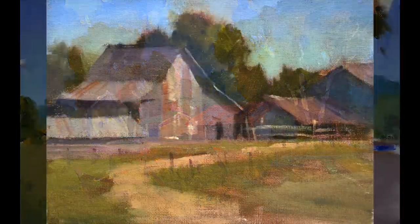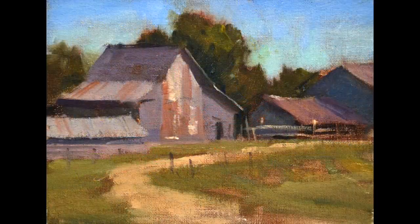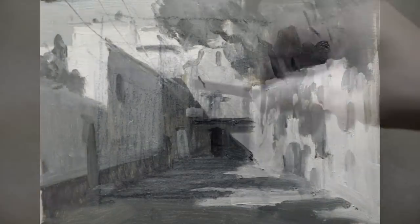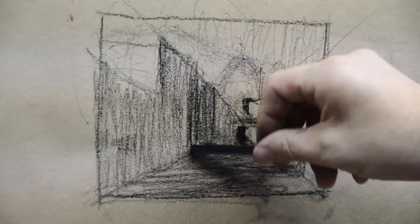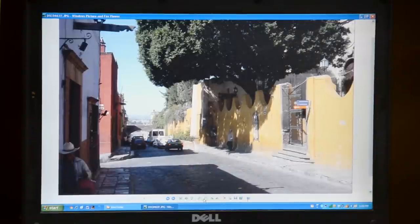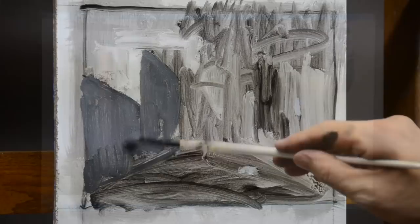The first thing we'll learn is how to see differently. The artist sees in terms of large shape and simple value, as opposed to the camera, which sees everything in sharp detail. The camera doesn't distinguish between objects and shapes. The artist does. And we'll learn to pick and choose what's important and what's not.